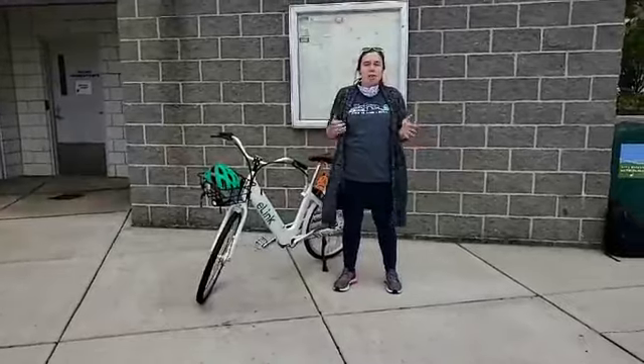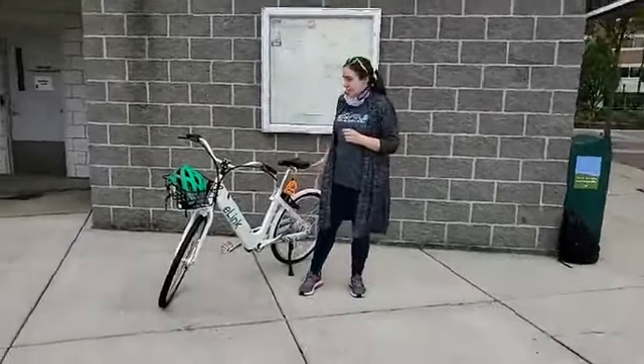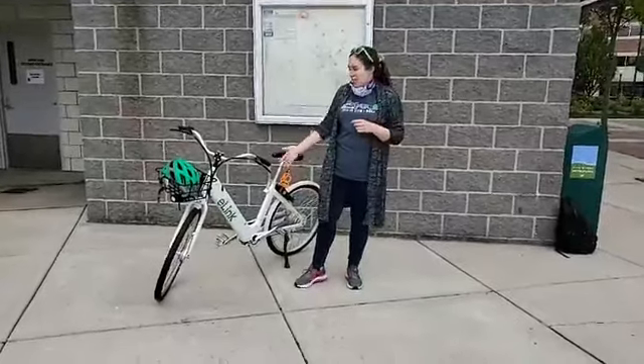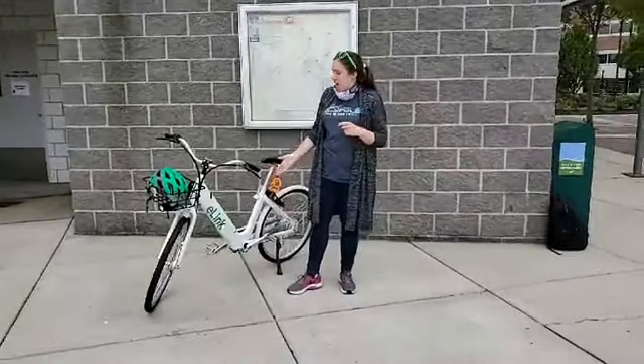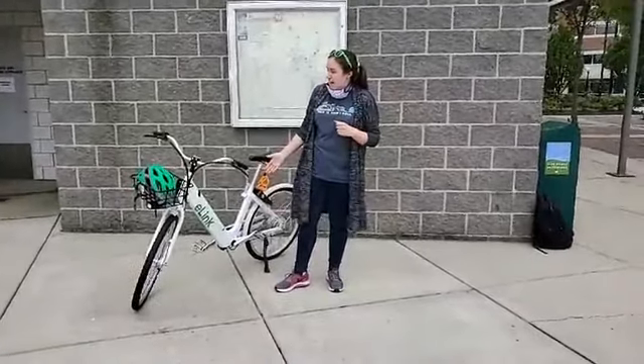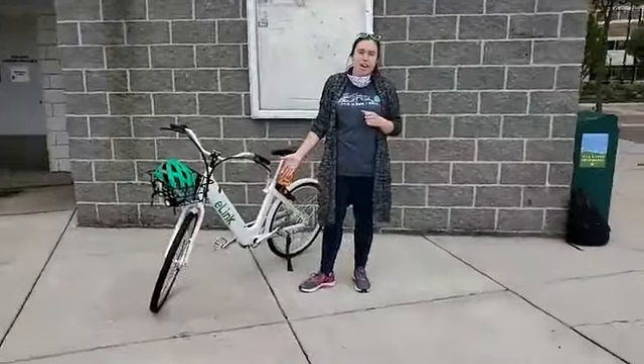Hey everybody, I'm Laura with Bike Miami Valley and the LINK Dayton Bike Share program. I'm going to be telling you about the upcoming changes to the LINK Bike Share system when it relaunches in early June, and I'm going to be demoing our electric bike. This is our demo bike — we'll go over how to check it in and check it out on our app. We'll have a hundred of these coming to the fleet that will join our green bikes that are out there in our station network right now.